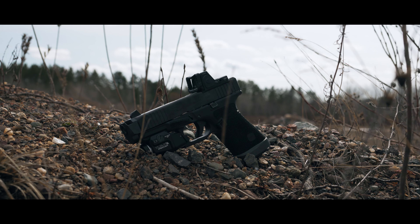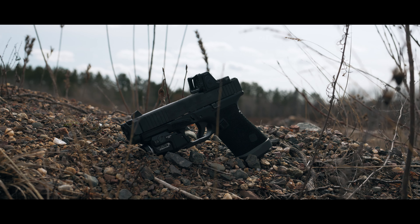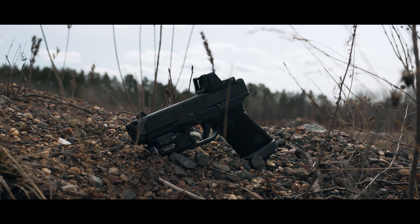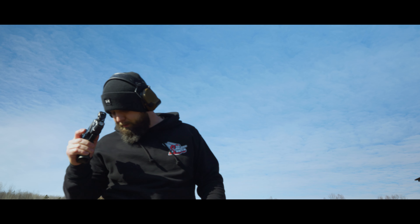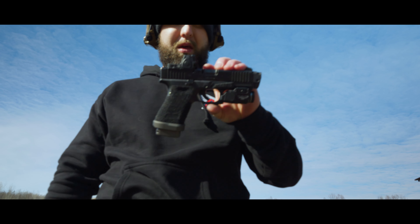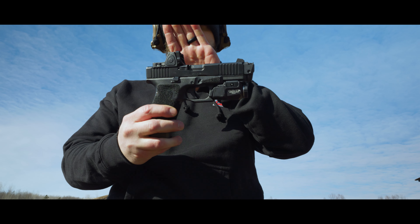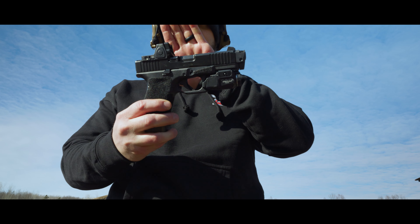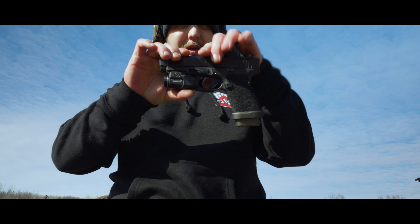I also like the accelerator cuts. Some people call them gas pedals or a shooter's ledge, but it's designed so you can apply downward pressure with your thumb while shooting, which helps reduce recoil and keeps you shooting flatter. Whenever I get frame work done, I usually opt in for these. Undercuts are another great option, and I really wish this thing would have come with double undercuts. This is just a single in the trigger guard, but allows you to get a slightly higher purchase on the gun.